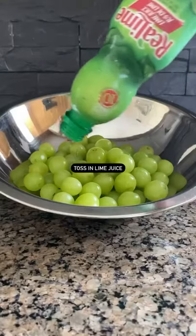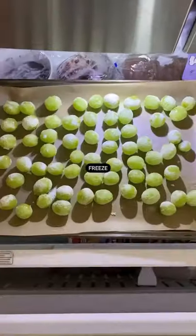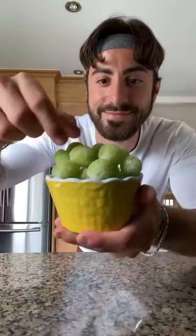All you gotta do is wash and dry your grapes, let them sit in some lime juice, coat them in some stevia extract or sugar — but we want to keep it clean — freeze them, and enjoy.